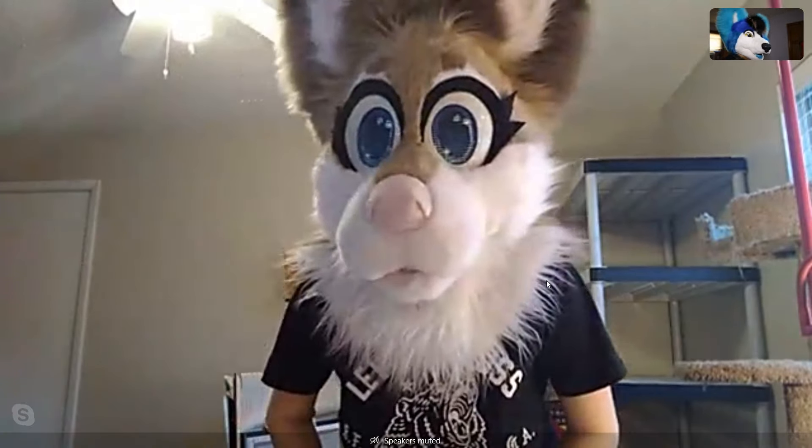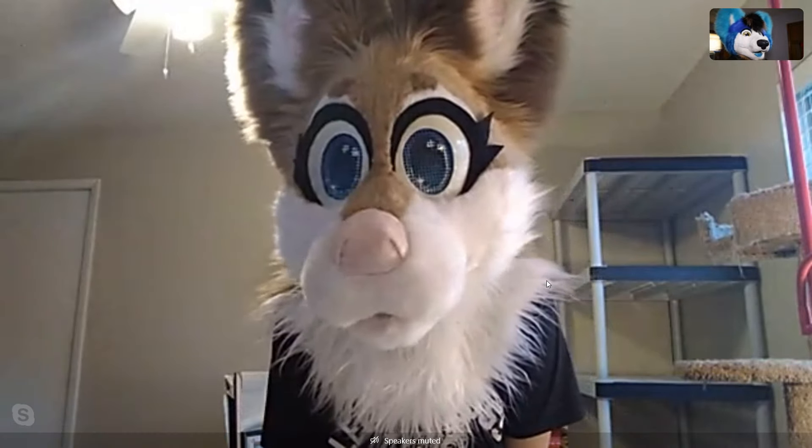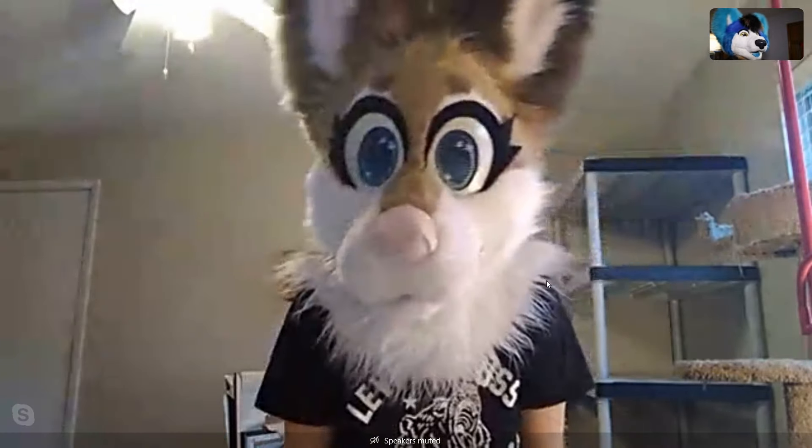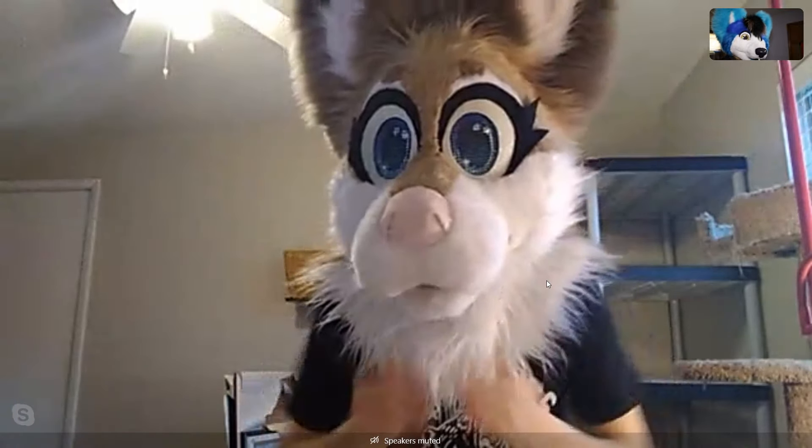We love Winter the Deer very much — it's a very cute suit. I got to meet you at Anthrocon and spend all the time with you. I love both of your suits, they're both amazing. And you're just such a good suiter as well.